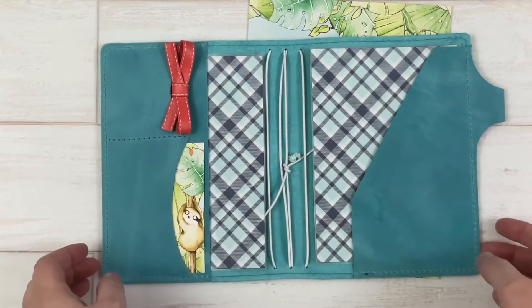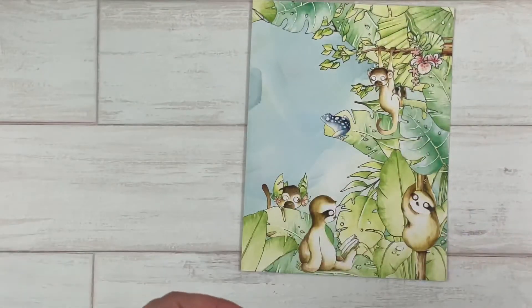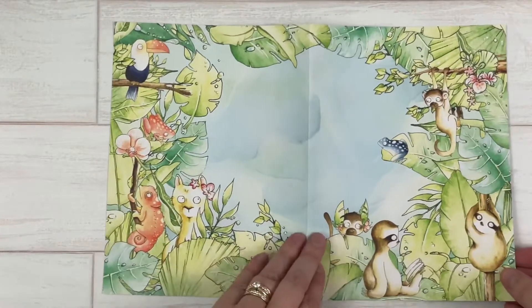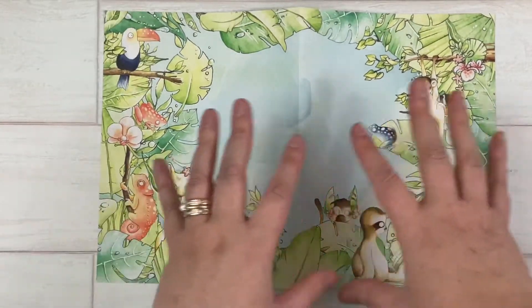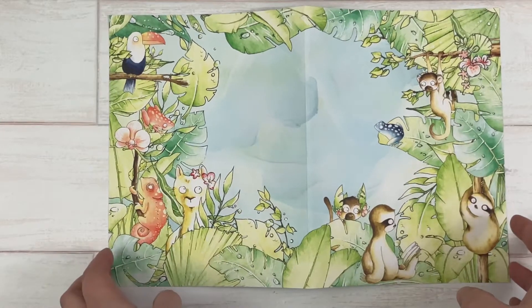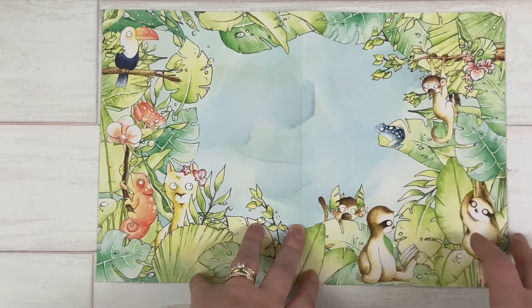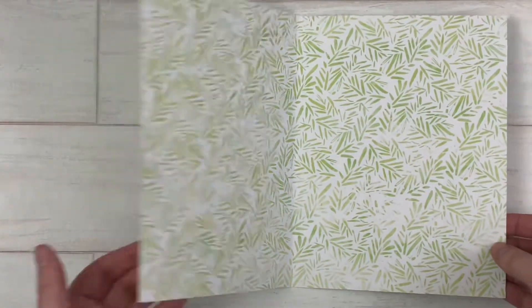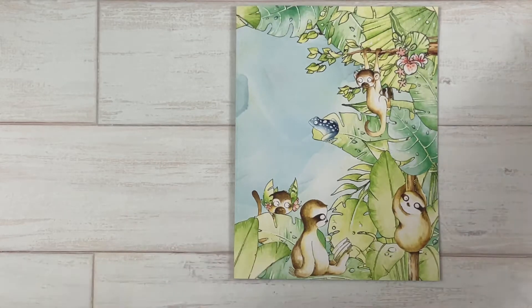One of the papers that came in the main planner kit is this gorgeous large piece — the print is really big and bold, it's a big pattern, so I really didn't want to cut it down. The artwork is by Linus Potts, and this is the other side. I thought this would be perfect to make into a sticker pocket with some of the other elements from the kits to hold the stickers.